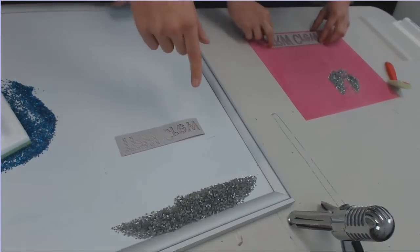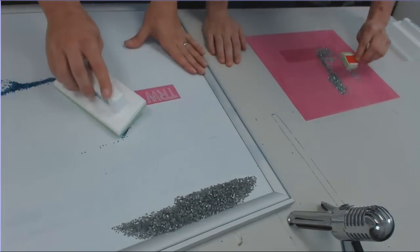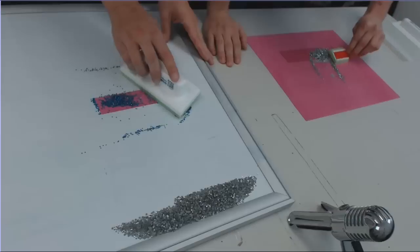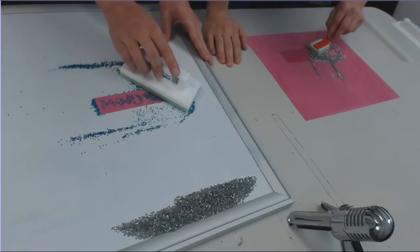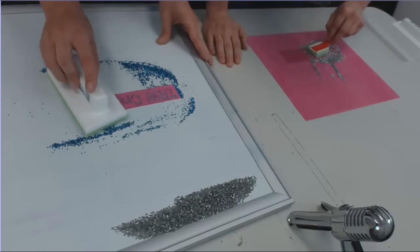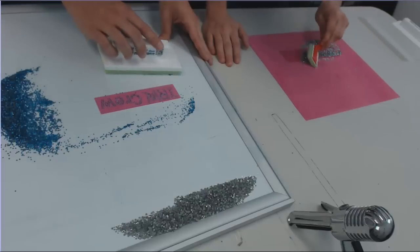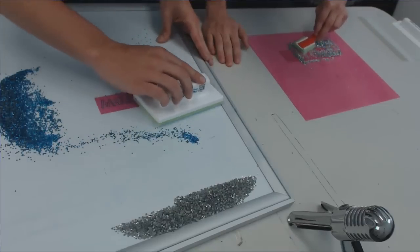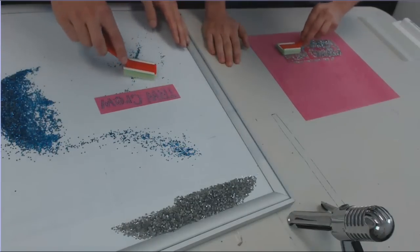Ready? Set, go! Flip it over. I can take my time — I know I don't need to rush too much. Looks like I've got one left, I'm going to grab the little brush here.